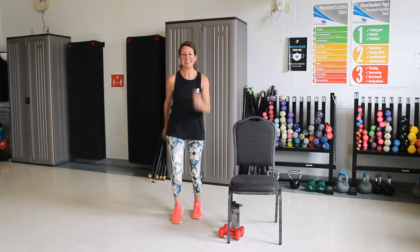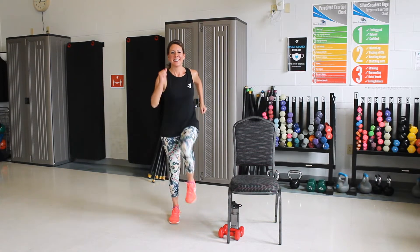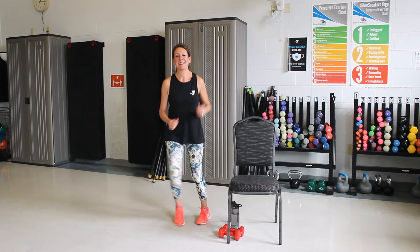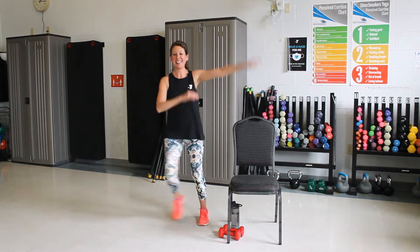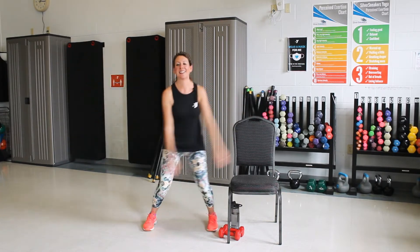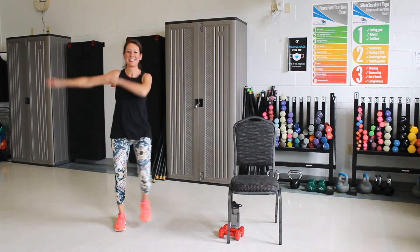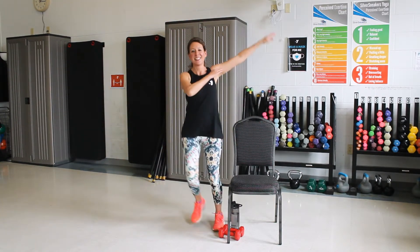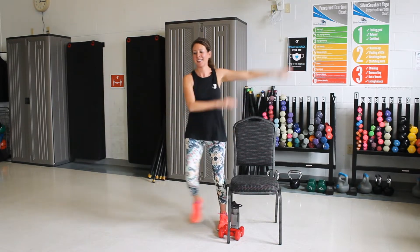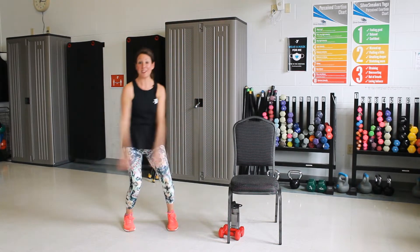All right, we're going to move again. So let's march. Good. Get those knees up. Good. We're going to step to the side. Swing those arms. Good. Now double, we're going to swing around. Good. One more here. We're going to add a knee lift now.